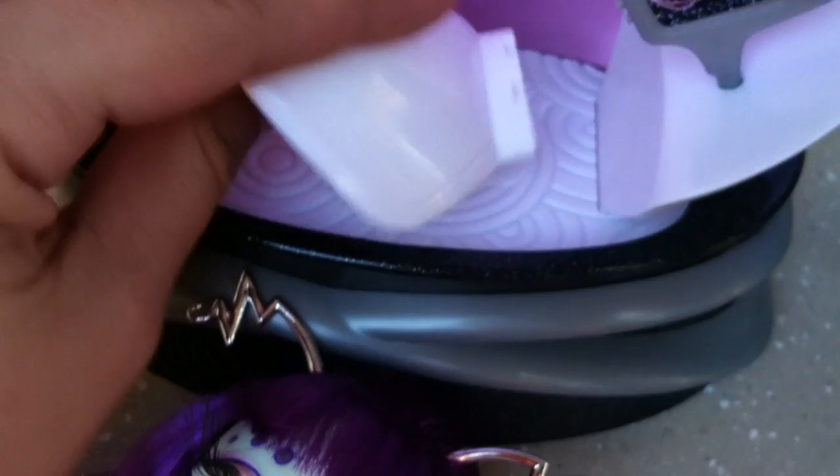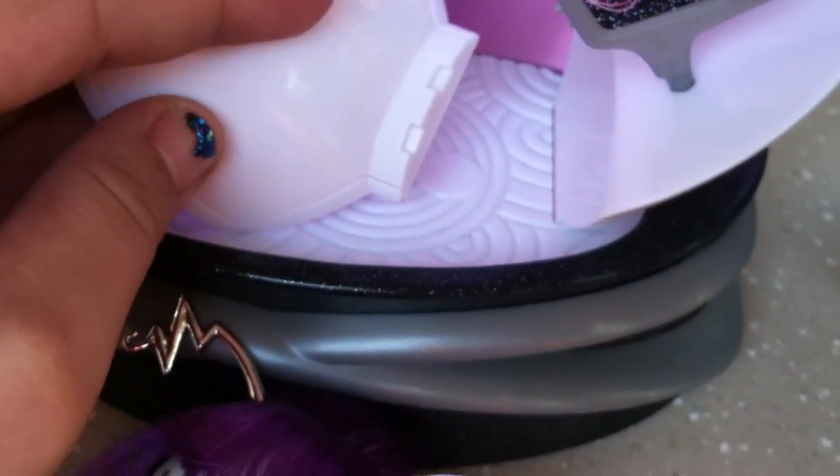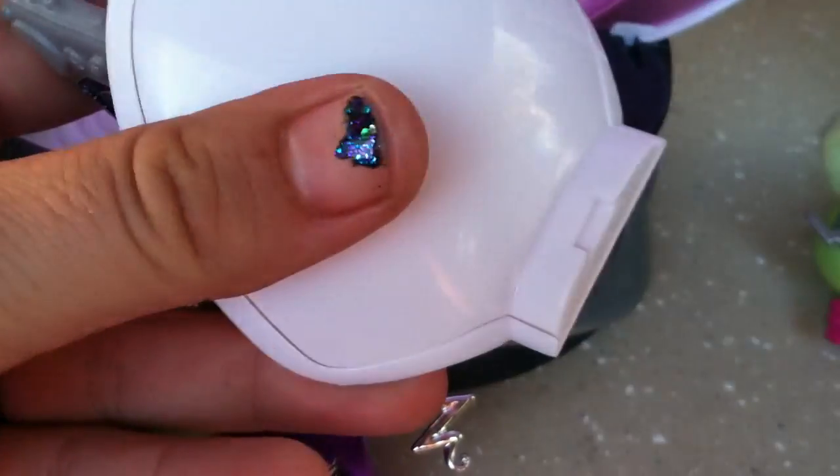These pieces come off — they came separately. There's no way to confuse them. There are two slots on this one and one slot on this one, so you know which one goes on the left and which one goes on the right. Alright, so here's our pod.